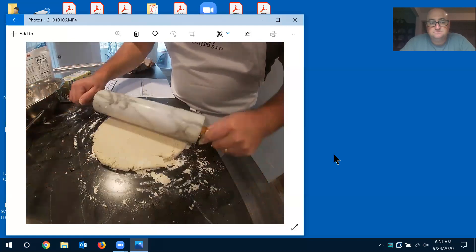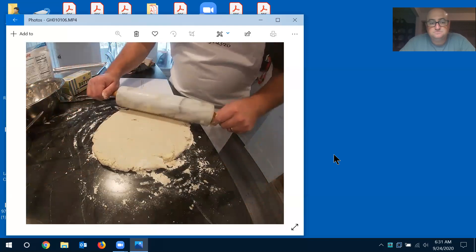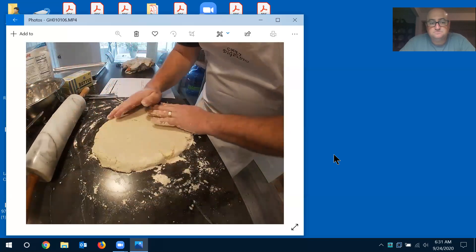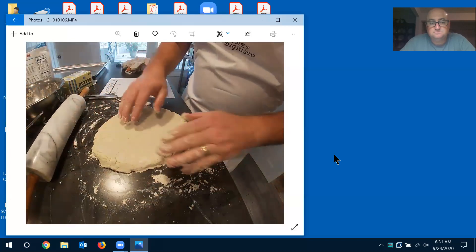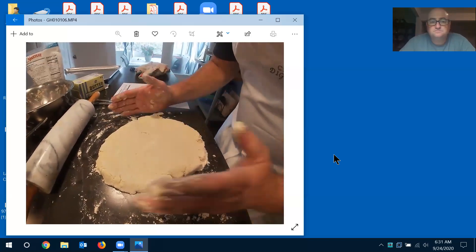If it starts to stick, put some flour on the rolling pin. Two reasons it would stick: you didn't flour the pin enough, or your butter is starting to melt. See the pieces? See the chunks of butter in there — those big chunks. That is exactly what I want.